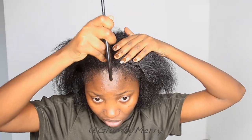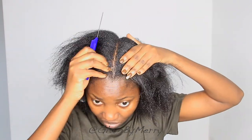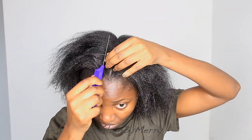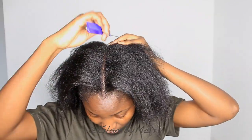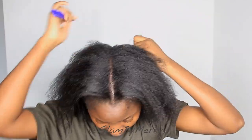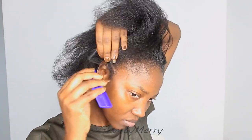Hey guys, welcome back to my channel. Today I'm going to be showing you how I did these small fitting braids. I've been seeing this online — I think I saw Justin Sky wearing them — and I saw a couple of people wearing these really small fittings, so I wanted to try it on myself. I'm in between styles right now, planning on doing knotless braids next, but I needed something quick and temporary.